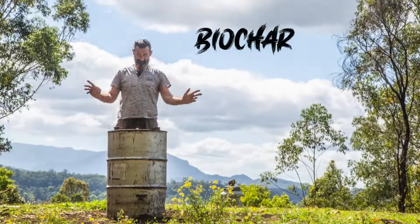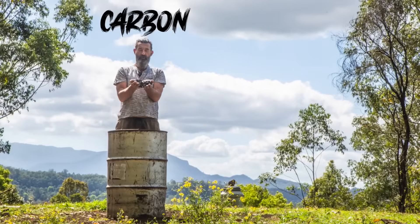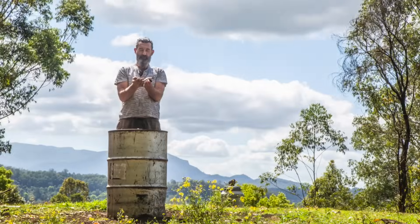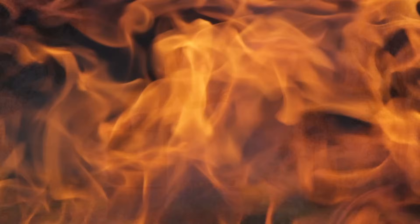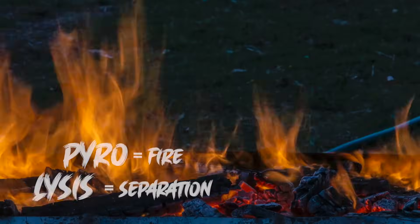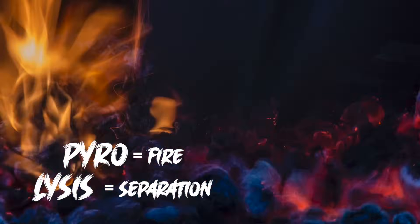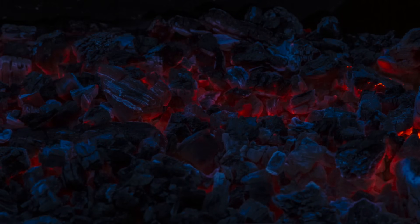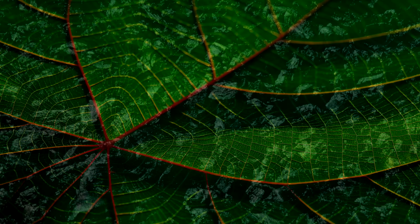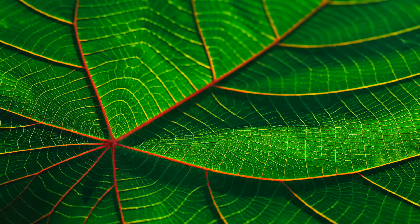What is biochar? It's any type of organic material that's been through the process called pyrolysis. That's a Greek word — pyro means fire and lysis means separation or separating. To make good biochar, all the elements need to be separated by fire at a certain temperature and without much oxygen. Biochar is simply decomposing materials at high temperatures.